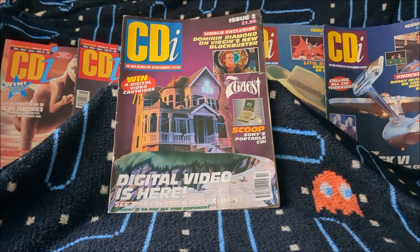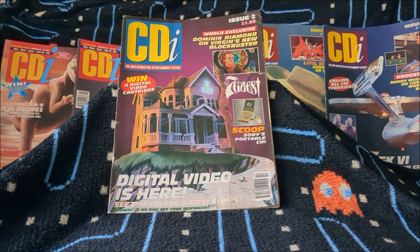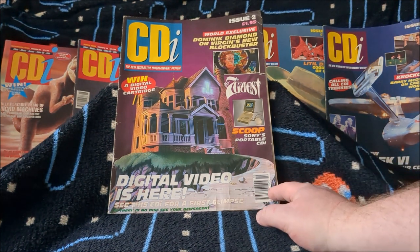So I've got issues one, three, four, and then some later issues — eleven, twelve, and fourteen, which are all quite late in the CDI's life. I'm actually a bit of a fan of the CDI. I think it's a misunderstood and underrated console. To be fair, it's not really a console — it was designed as a multimedia player, so these magazines aren't solely focused on games. It was only the later CDI 450 that was repositioned as a console.